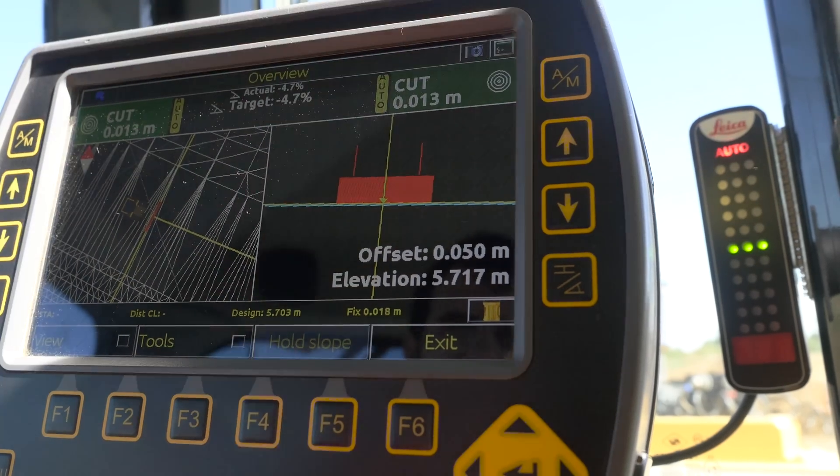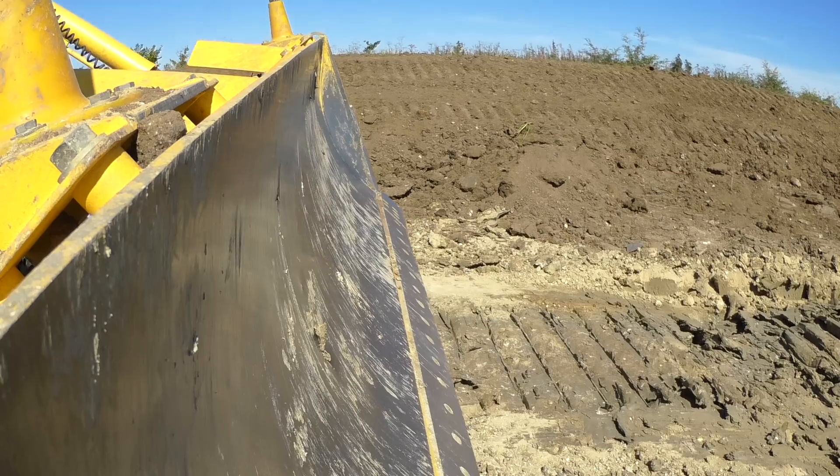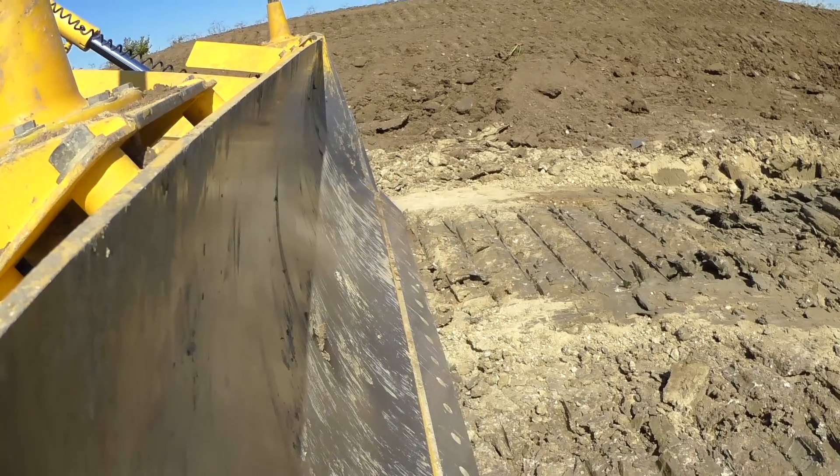On the screen on the Leica system, on the top screen, you've got two buttons. You press those two buttons so they light up on automatic, and then in front of your hydraulic stick you'll have a switch that says manual or automatic. When it gets within the tolerance it just flicks to automatic, and then the dozer blade moves itself.